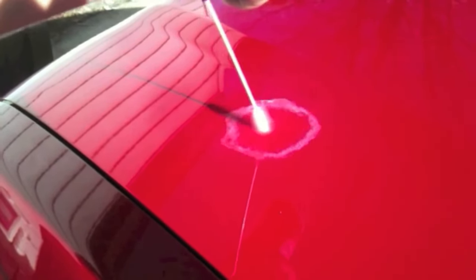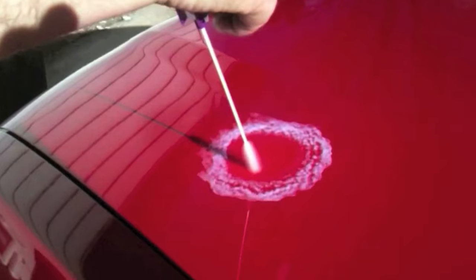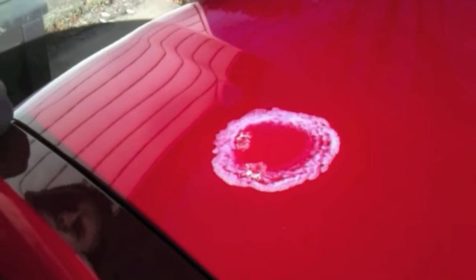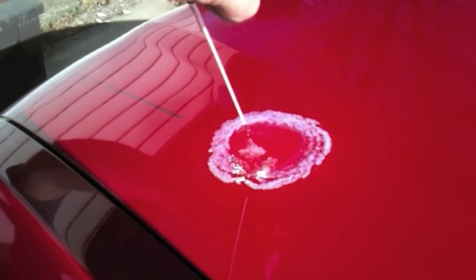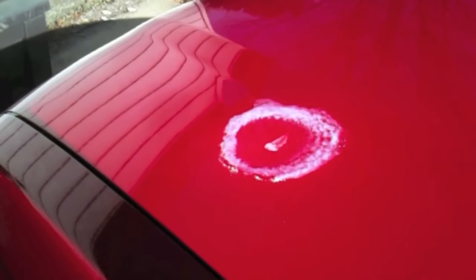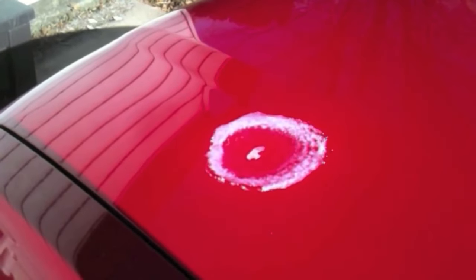A heat gun would get much hotter, but that wasn't the question — the question was whether a hairdryer and compressed air would work. So I heated it up and froze this one. After it was frozen, I wiped it off, and it did not remove the hail dent. If any of the three were going to work, I thought it would be this one, but it didn't — so for me, it didn't work on hail damage.